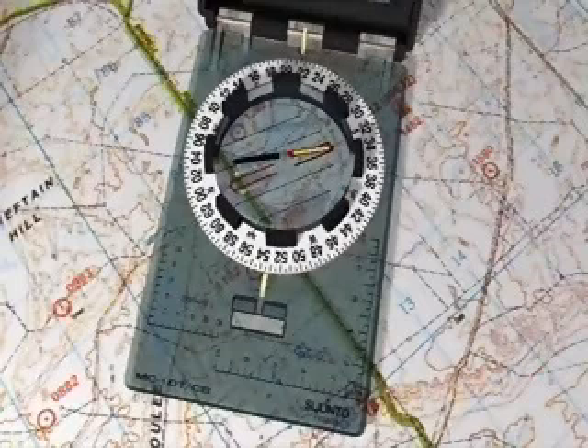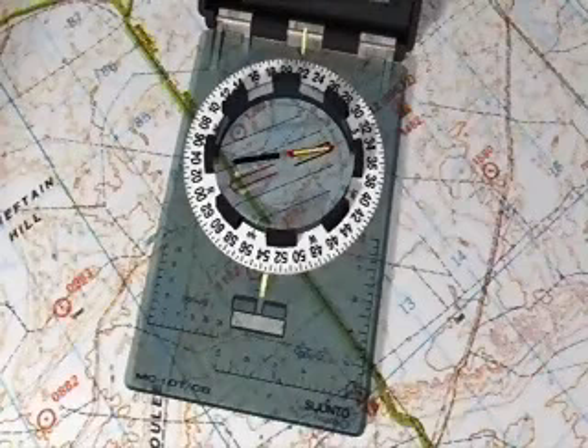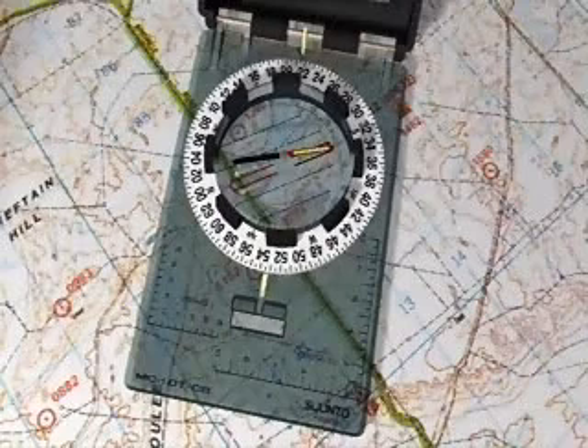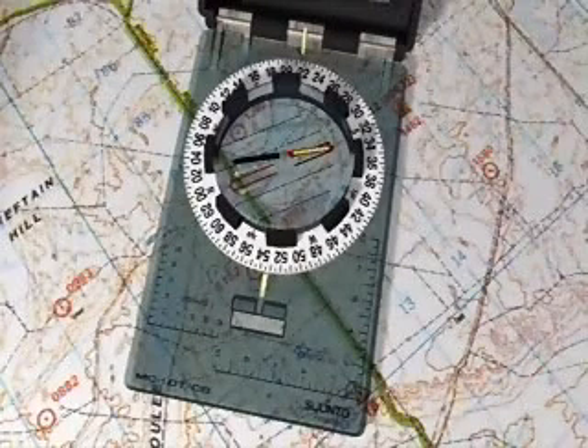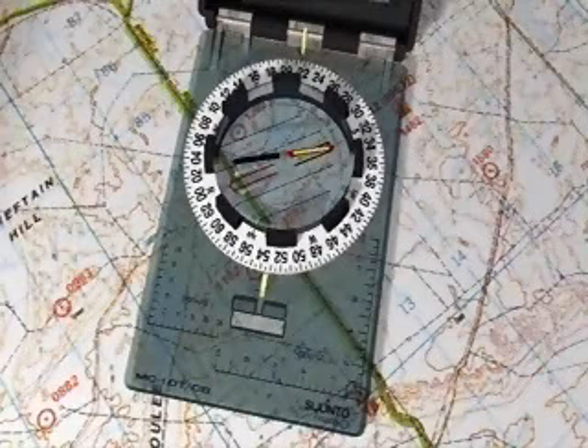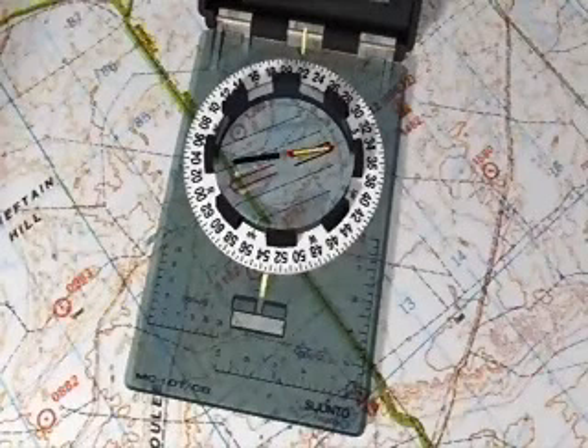Don't dismiss out of hand the advice or doubts of others. Don't trust that back tracks, wood lines, orchards, or the outer edge of towns or suburbs will be accurately reflected on your map. Don't go around major obstacles on the same side — alternate: first left, then right. Don't sight your compass on near or intermediate objects during compass marches; use the furthest away at all times.